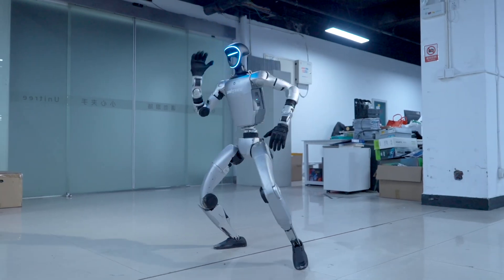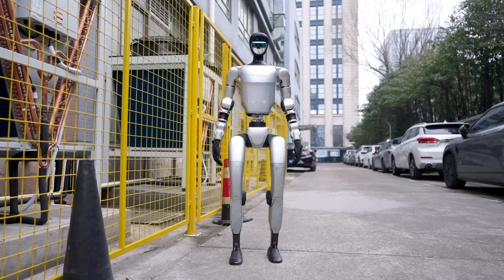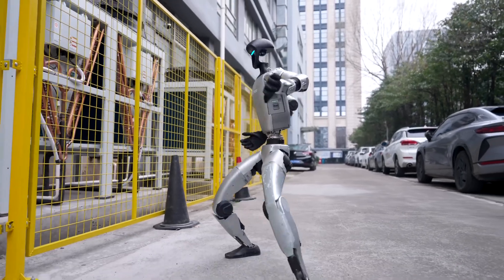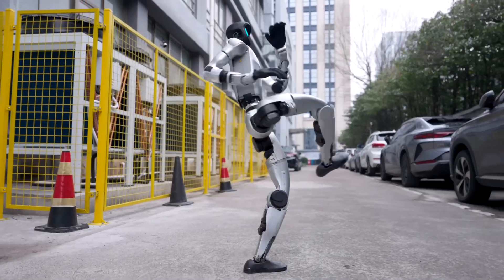At one point, a person pushes its leg hard with a stick, but the G1 still stands firmly as if nothing happened. Its ability to maintain stability is truly amazing.